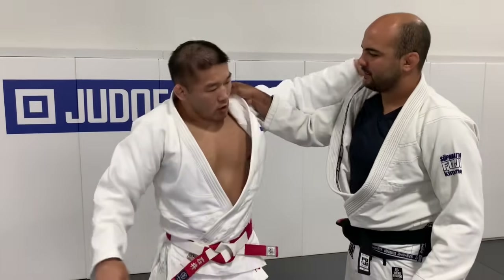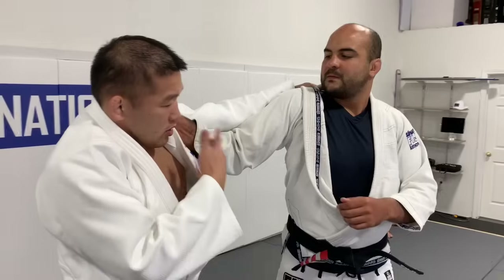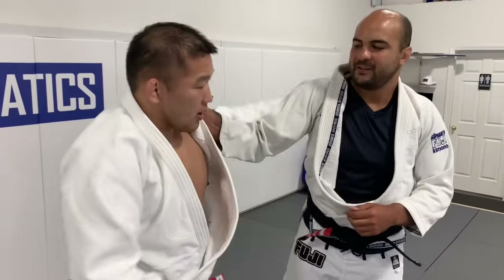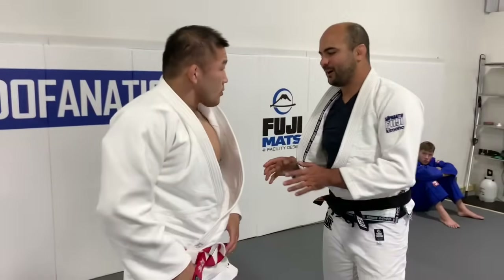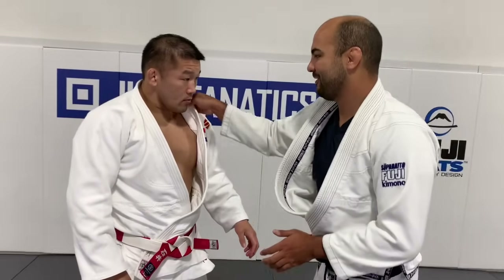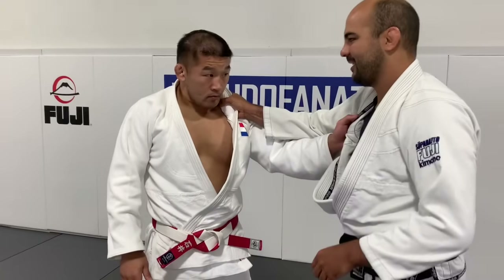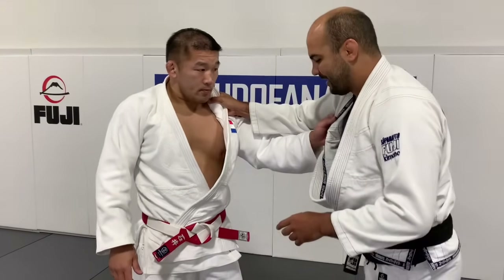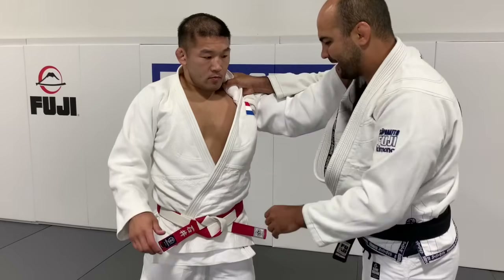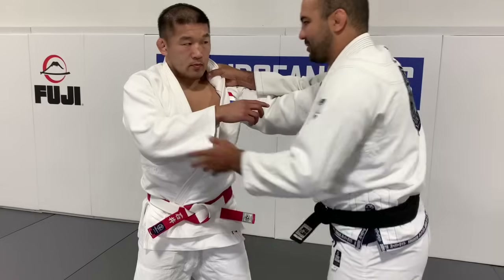So always grip along the collarbone — you can manage both taller and shorter opponents. And especially for Jiu Jitsu, gripping here avoids the wrist lock, which comes up a lot in Jiu Jitsu. Jiu Jitsu guys always struggle because they don't know where to control with the second grip.